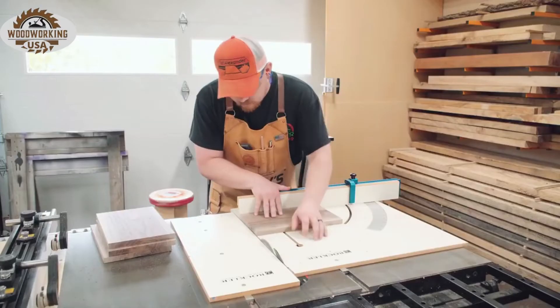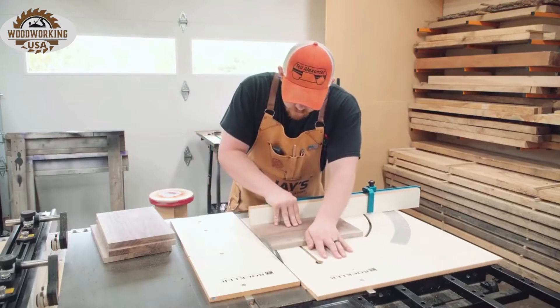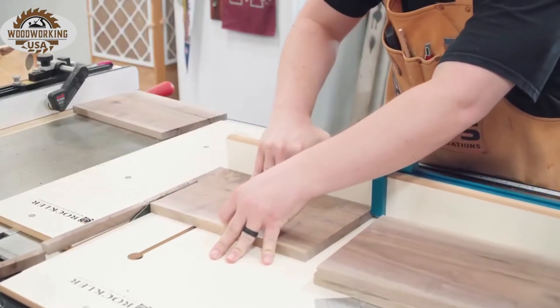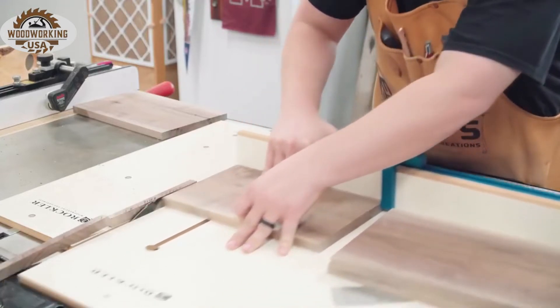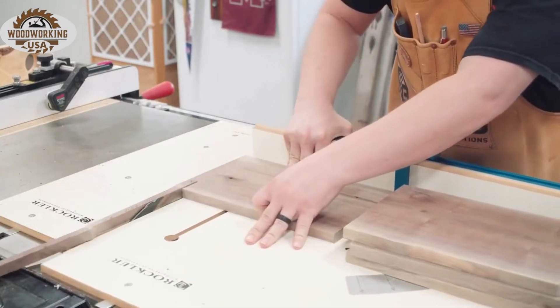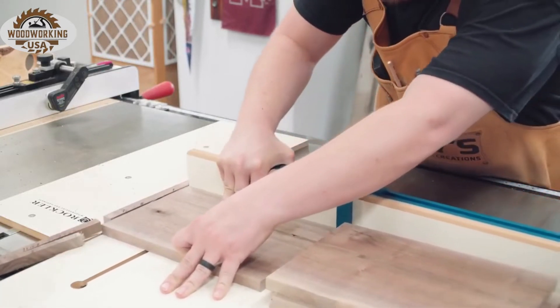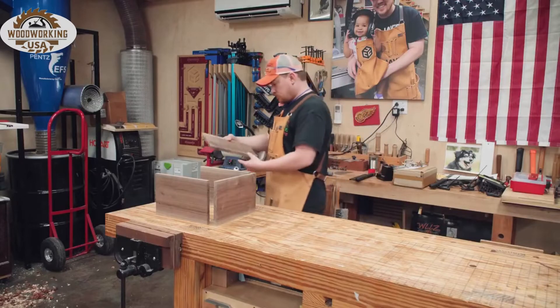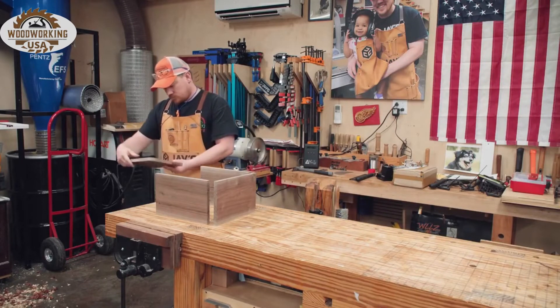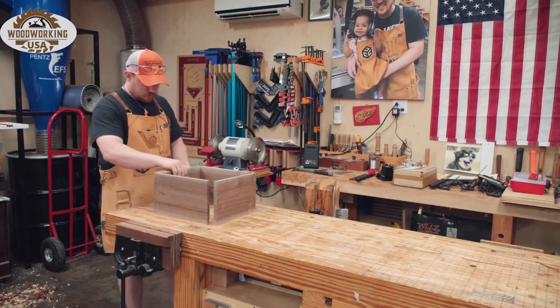The final width is established at the table saw, and the final length is also established at the table saw with two cuts on a crosscut sled. For precise cuts like this, I prefer to use the crosscut sled versus my miter saw because my miter saw has developed quite a bit of slop over the years — it's definitely not as accurate as it once was. With all sides at their final dimensions, I can get a better idea of the grain appearance and determine what pieces will go where.